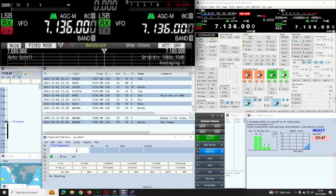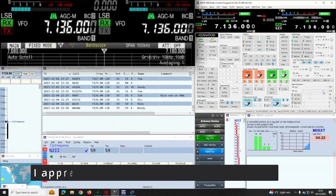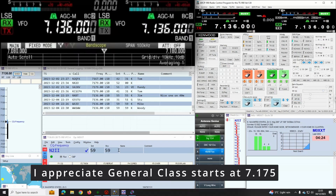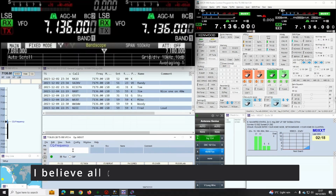Mike Zero X-Ray X-Ray Tango calling CQ North America and standing by. November Two India India — hello sir, you're 5-9, no problem at all. Very good Carol, nice to contact you for the first time. You're peaking 10 over 9 here in the state of New Jersey. My name is Fred. Absolutely storming signal — 73, good night.